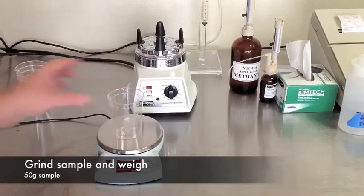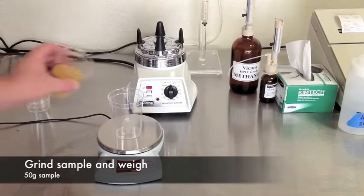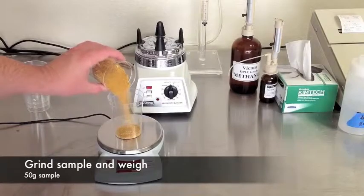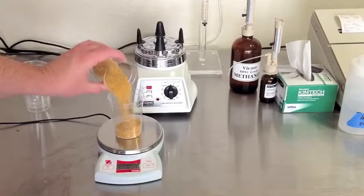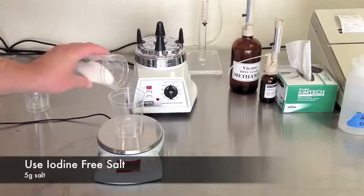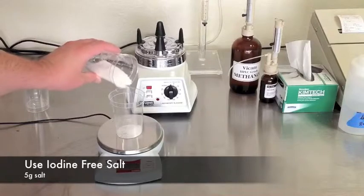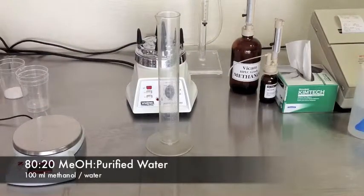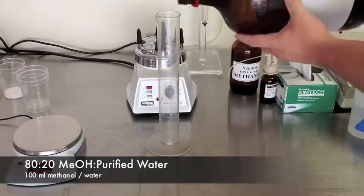First, grind your sample. A slightly coarse grind like you'd use in a drip coffee maker is appropriate. Measure 50 grams. Next, measure 5 grams of iodine-free salt. Measure 100 milliliters of 80-20 methanol and water.